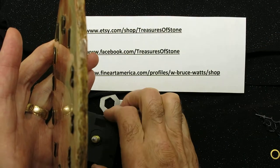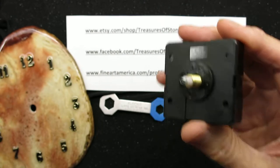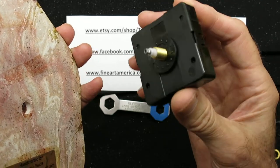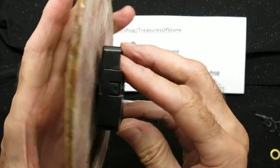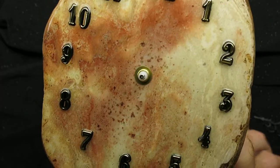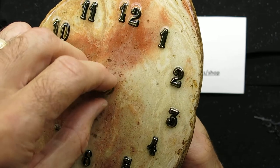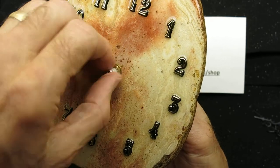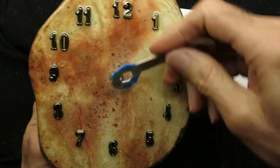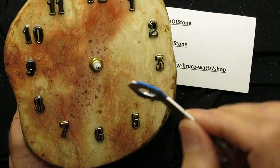We've got the right size shaft here, and we use a little rubber washer. It goes over the shaft — that helps hold the clock straight up and down on the wall, and we'll talk about that more later. So we insert the clock motor, then add the little metal washer, and thread on the locking nut.